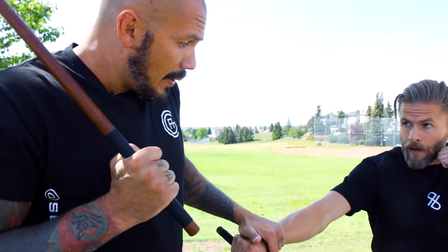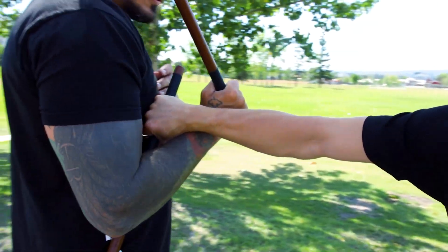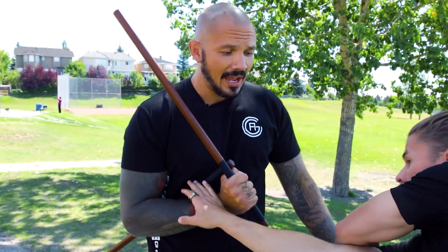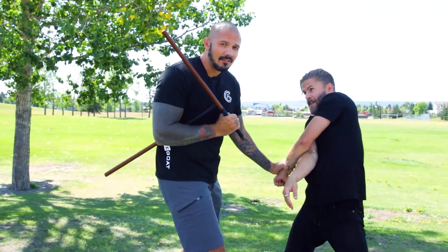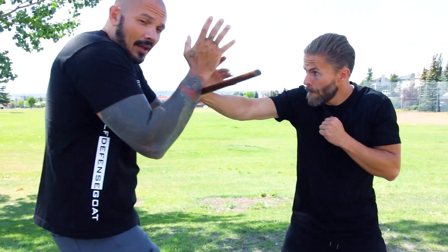Or it could be a knife. When this arm comes under and he goes to throw a punch — boom — now we do all our fancy Filipino martial arts stuff. That's highly improbable but fun to train, so I'm not knocking on your grandmasters.